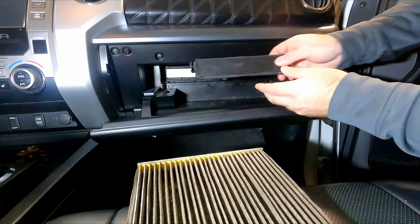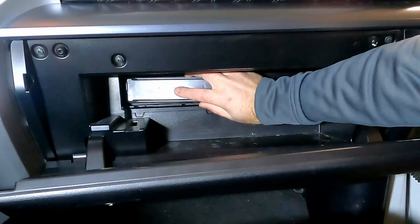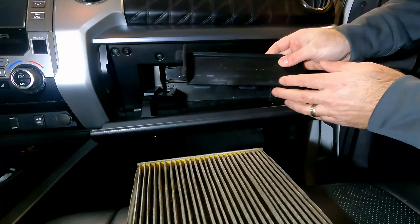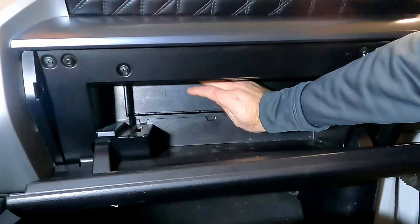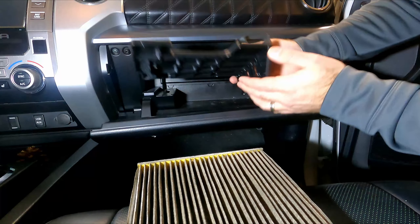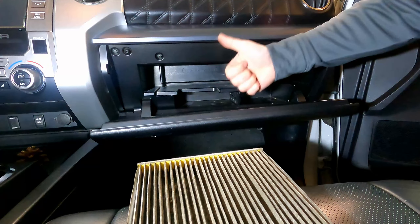Now it's just a reverse of everything. Put the cap back on — it says 'up' on it, so make sure you have it facing the right direction. Place it on the front and it'll clip into place. This piece also has an arrow facing up — push it inside and then push down for it to clip into place. The last piece is the tray. It has clips on the bottom, so just line it up in the holes, push down, and clip it in. Now you're done.